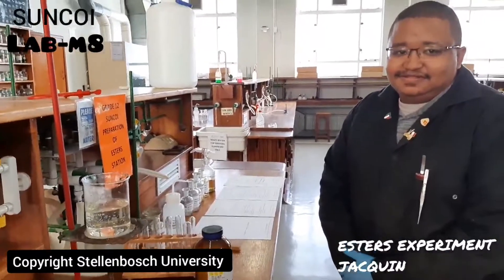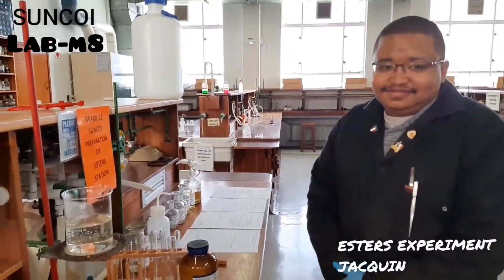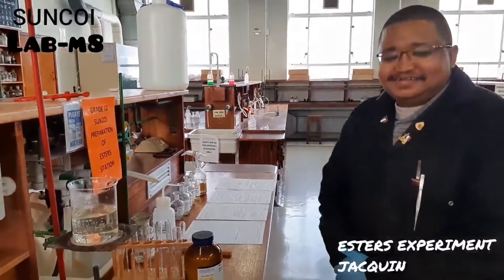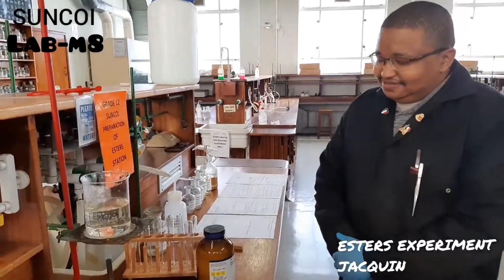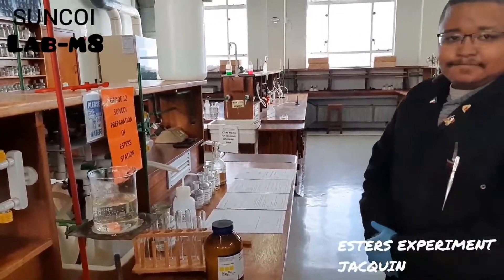Welcome to another installment of Lab Mates. Your lab mate today is Jaquin. Hi guys. Jaquin is going to take you through the preparation of esters, which is your Grade 12 prescribed practical.